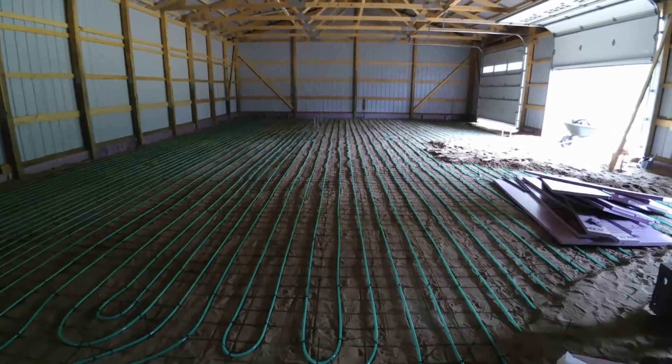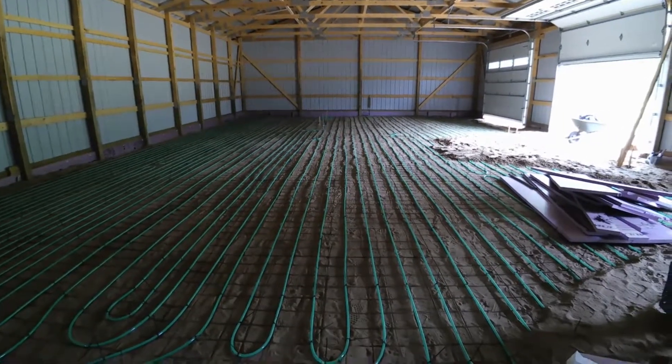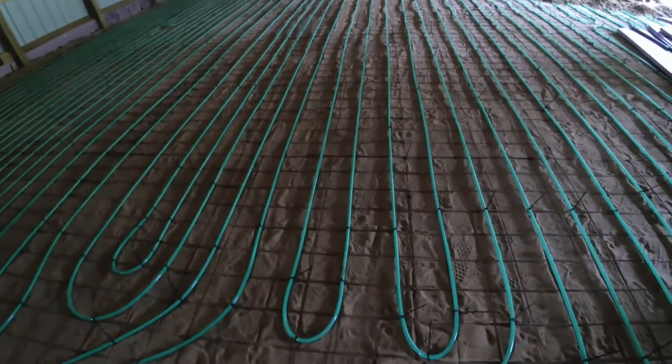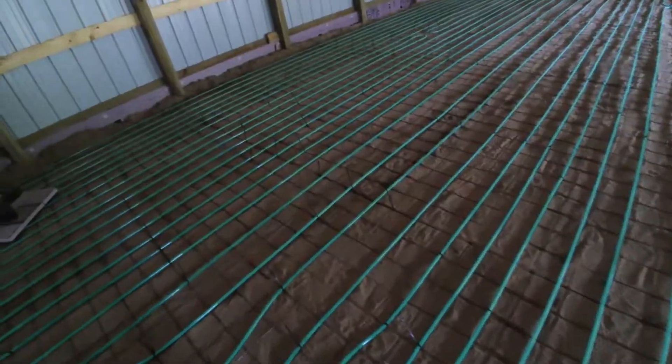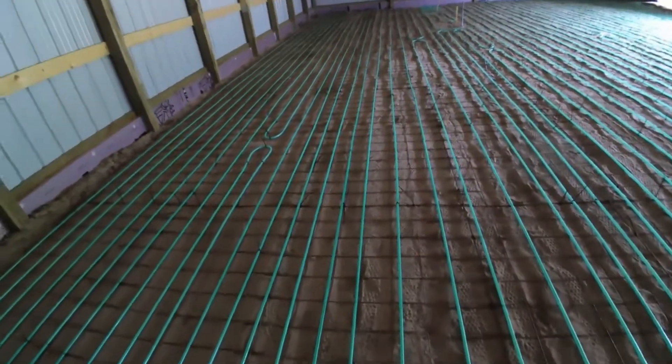Hey guys, so this video I'm just showing you my pole barn radiant floor tubing. This stuff is about 9 inches on center, some closer together — this back area has a lot more fill that I have to heat up for my thermal mass.